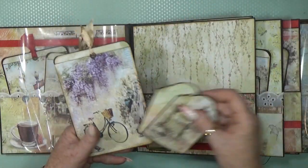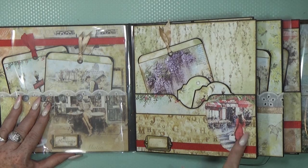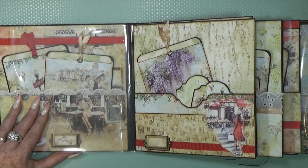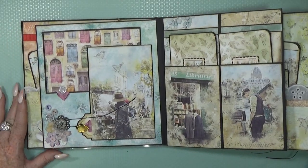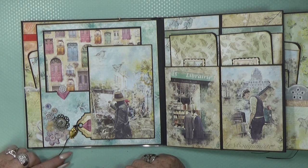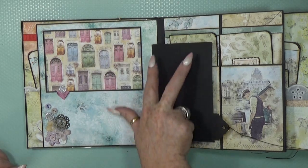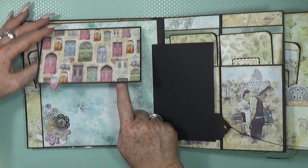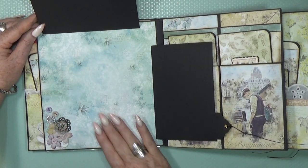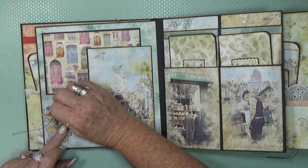Here we have another big pocket with loads of tags inside, but you can still add so much more. I used a nice red ribbon that fits this image — this is one of my favorite images from these papers — and a nice label at the bottom. Then we go to the next page, which has the first photo frame flip-out pages. On the back there is a perfect spot for adding a picture.